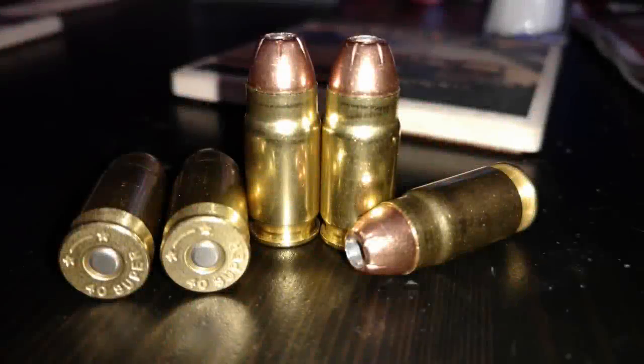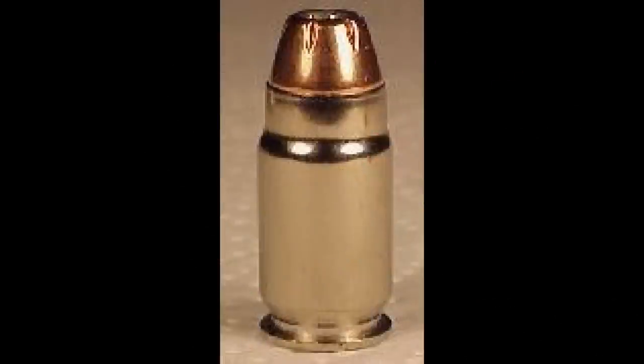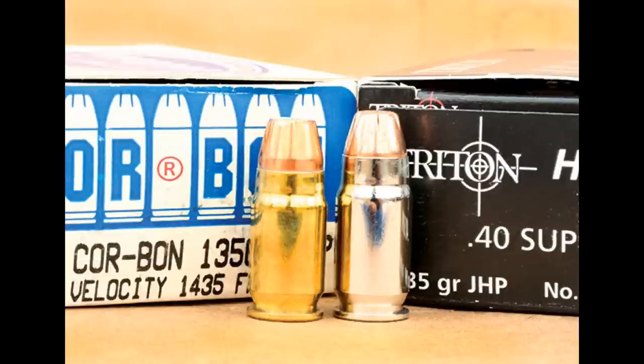Number three: the .40 Super. It really pains me to have to put the .40 Super on this list, but it hasn't had a good run. The .40 Super was the result of taking a .45 Win Mag casing and cutting it down to the length of a 10mm case, then bottlenecking it to a .40 caliber. The pressure ceiling was set for factory ammo at 37,000 PSI. The result was launching 200-grain bullets to a blazing 1,400 to 1,450 feet per second, exceeding the 10mm by 150 to 200 feet per second. Use lighter bullets and the difference becomes larger. But if anyone was asking for a cartridge to outdo the 10mm in 1996 when the cartridge was designed, they weren't asking very loudly.